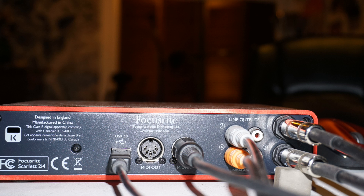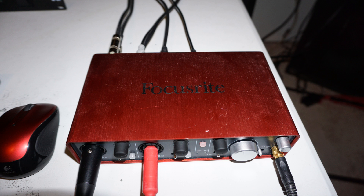So that is the inputs and outputs on the Focusrite 2i4 and how you get them all set up — every single one except for MIDI out. I actually don't have anything plugged into MIDI out. But as far as most of the connections, that's how you would plug them in. And let's get into the computer and I'll show you how you download the software and get up and running with the Focusrite 2i4.